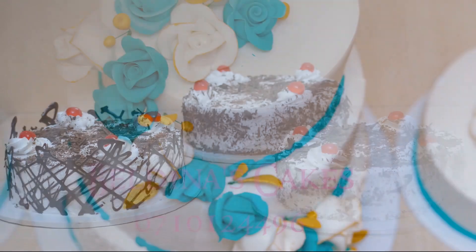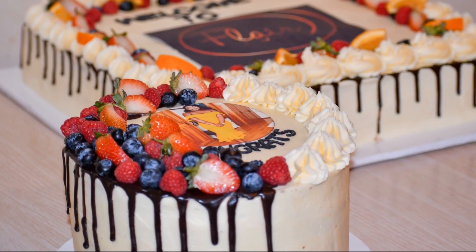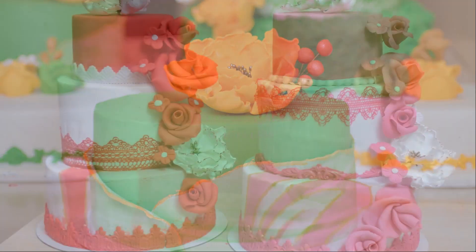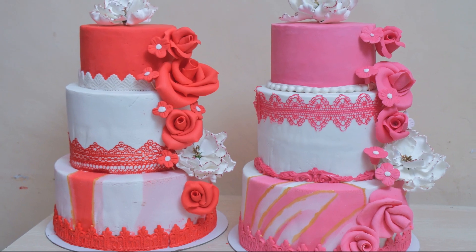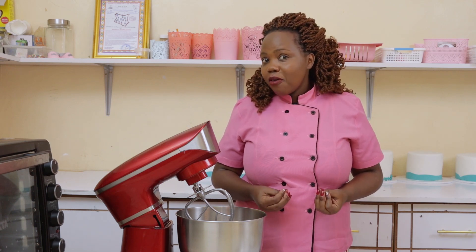These are steps I follow in all my cakes — like the vanilla cake I baked — and you can see how they come out well. If your cakes have not been coming out well, now you understand some of the mistakes you've been making. For these and many more tips, like our Facebook page, follow us on Instagram at Building Delicacies, and don't forget to subscribe.